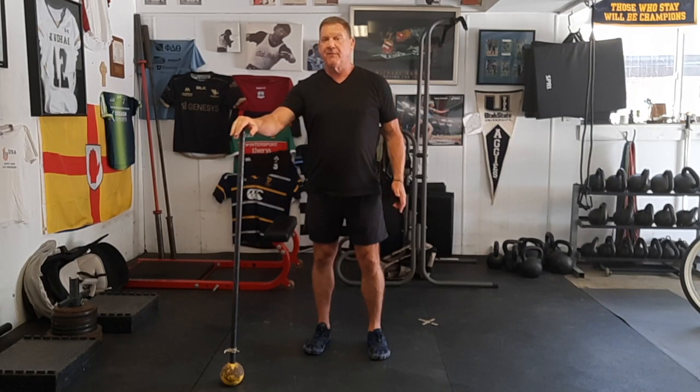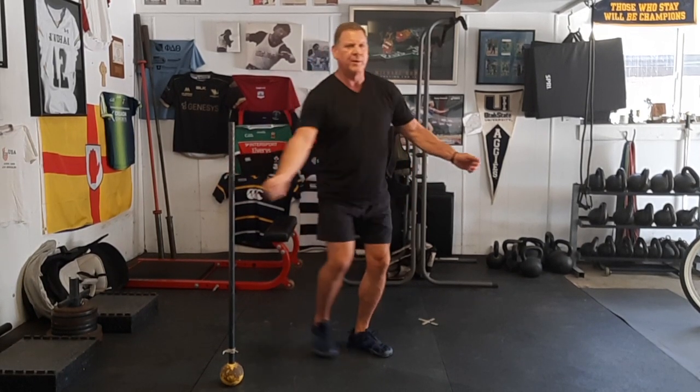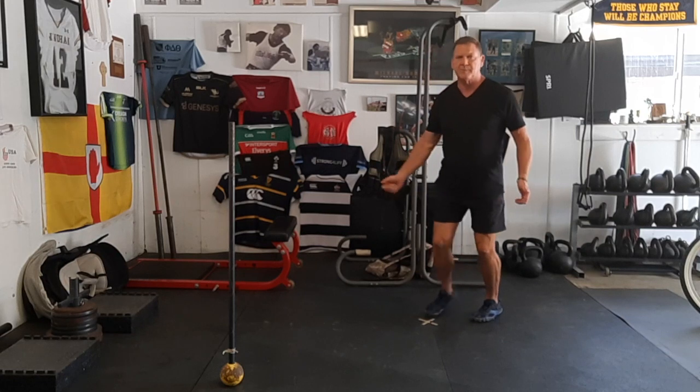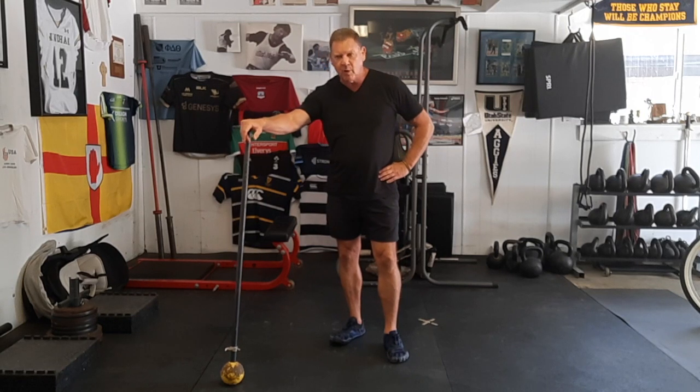Let me just float this out to you, Kelton. Number one: loaded carries, bear hug carries, sled pulls, and hill sprints. Number two: doing a lot of drills with high reps. Mike and Mindy used to do the weight-for-distance exercise, but just kept repeating the turns — spin, stop, spin, stop — up to 50 reps. The biggest mistake most Highland Games athletes make is they don't throw enough. So first: throw more. Second: more loaded carries.